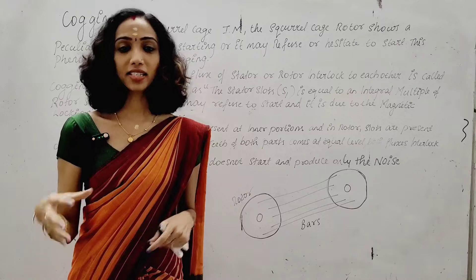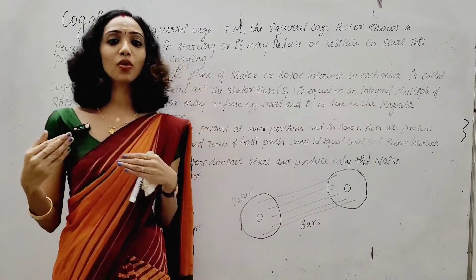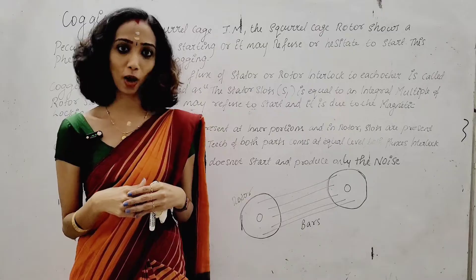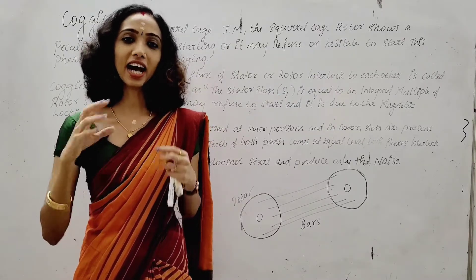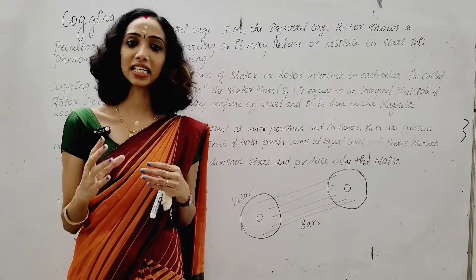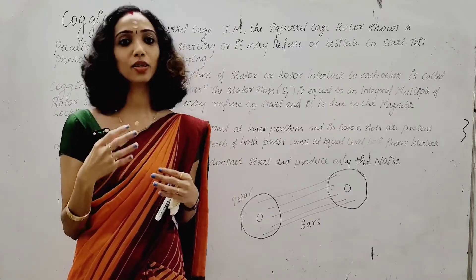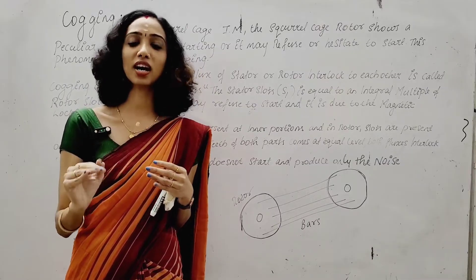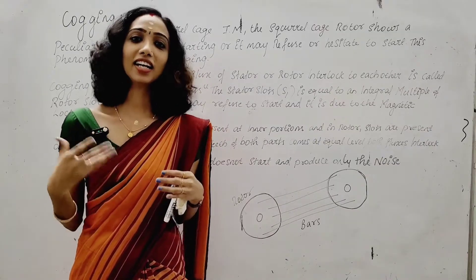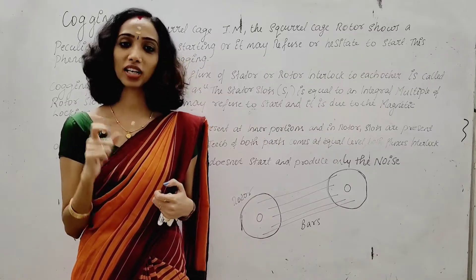Cogging occurs in a three-phase induction motor when the stator and rotor have equal slots. The magnetic flux interlocks, and the squirrel cage induction motor shows hesitation or refuses to start. This hesitation to start is called cogging. The main reason is that the stator and rotor slots come into alignment with one another.